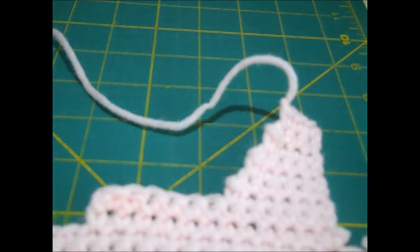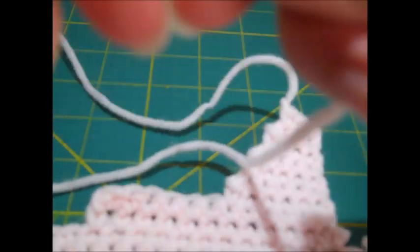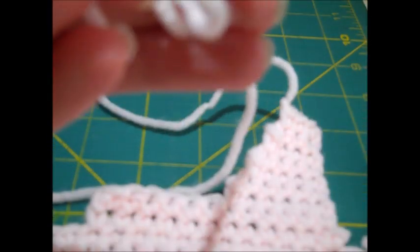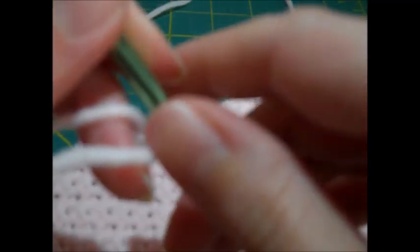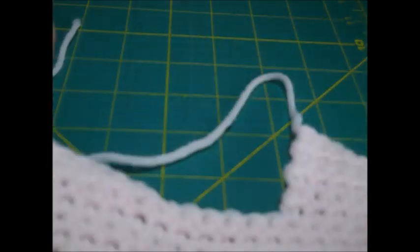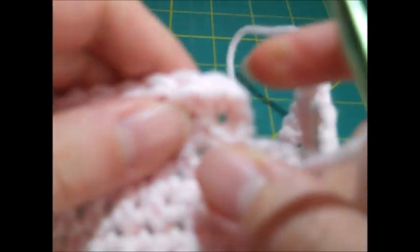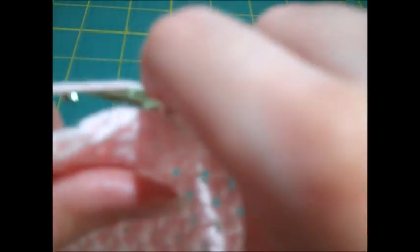We still need to do the right front side to finish the top. I make a slip knot, flip the project, and attach the yarn into the very first stitch of row twelve of the front with a slip stitch. We're basically repeating rows thirteen through nineteen of the left front: chain one and single crochet in the first six stitches.